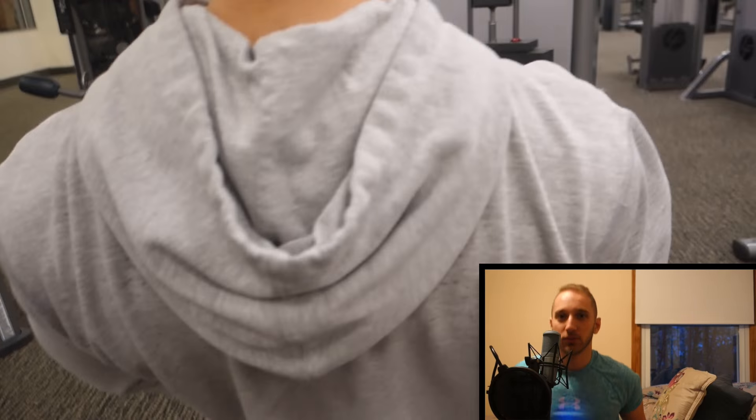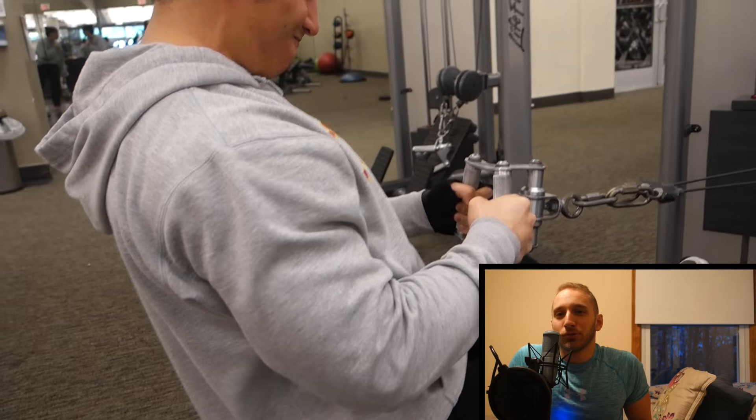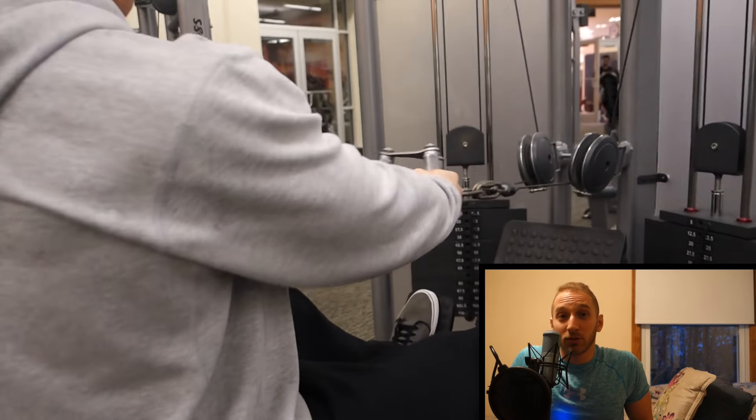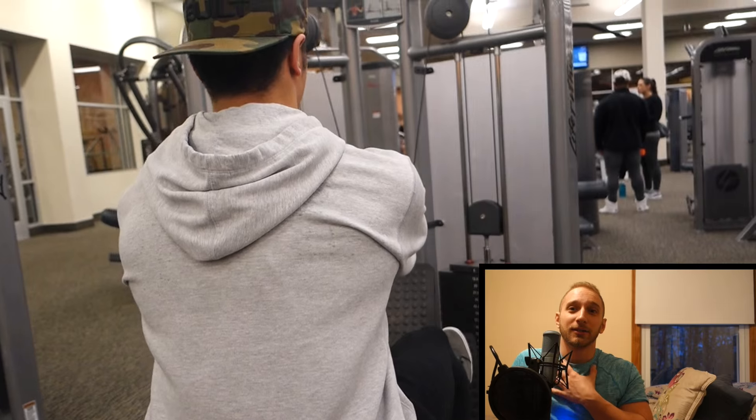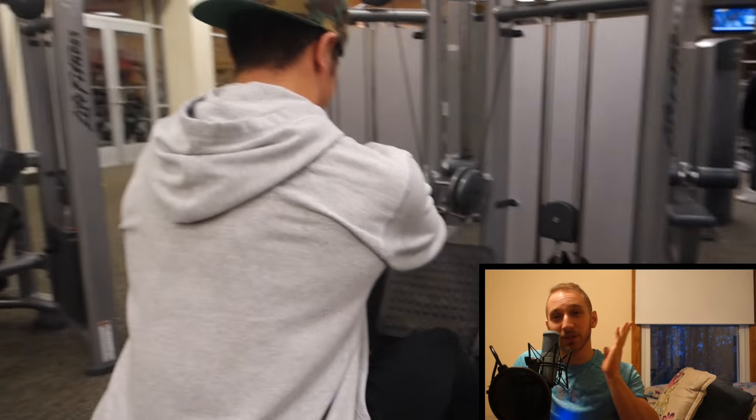His background — Connor was a D1 swimmer at Providence College. Naturally, swimmers their whole life are going to have strong shoulders and a strong back. So when it comes to back, Connor is just a freak.